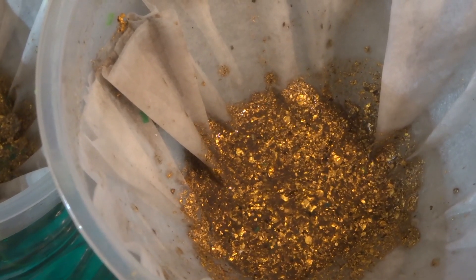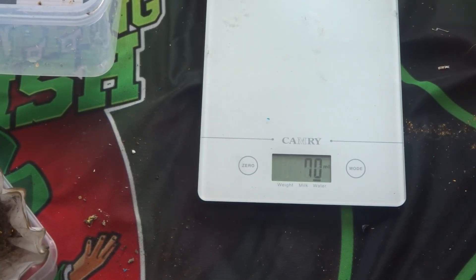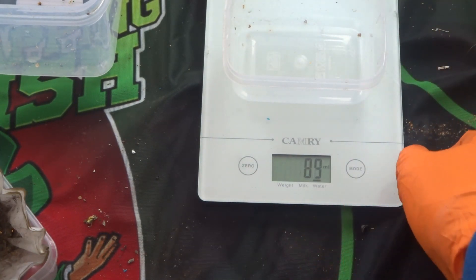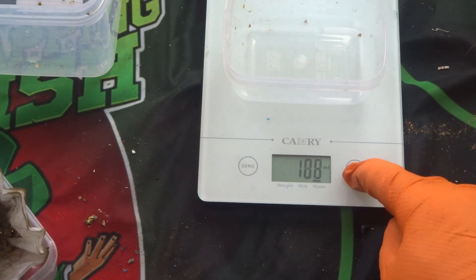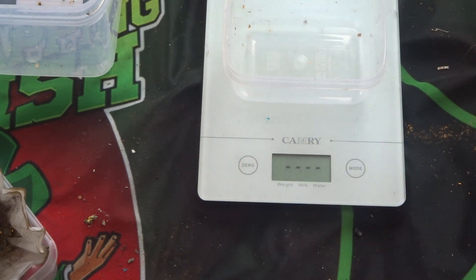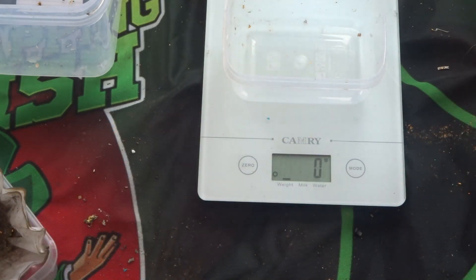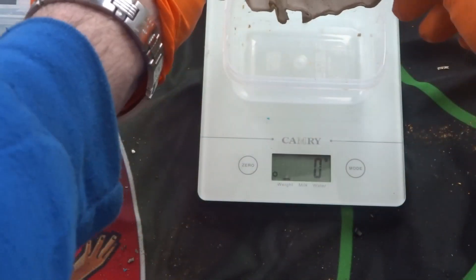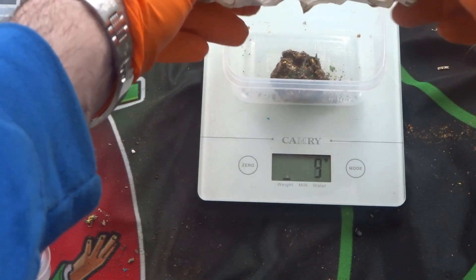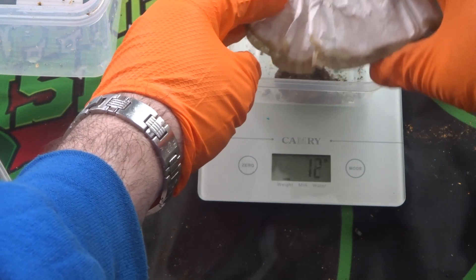Okay guys, I've finished filtering it out and we're ready to see what I got. I'll use this little tub to hold it — zero that out, change the mode to grams, and zero it. Okay, we're at zero. So this is what we've got — it's just a lump of gold foils and other bits and pieces. There is some cleaning up still to be done, but it all adds up.